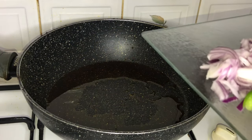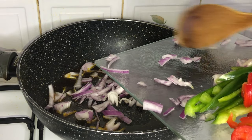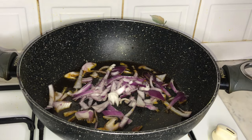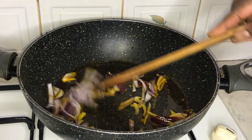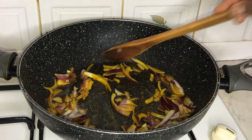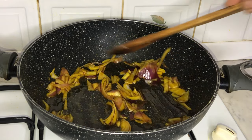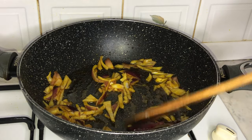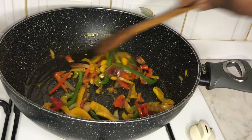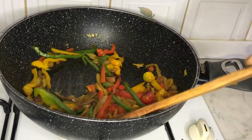Now it's time to prepare our delicious sauce. First, you're going to start by sautéing your red onions in the pan. Once sautéed, it's time to add our red peppers, green peppers, and yellow peppers to the pan and sauté those too for about three minutes.